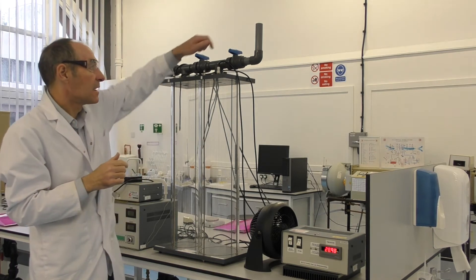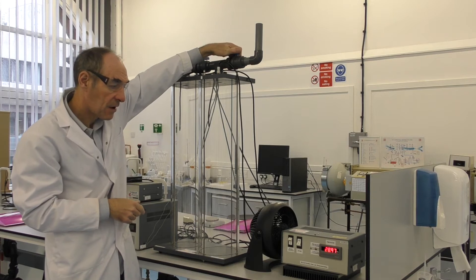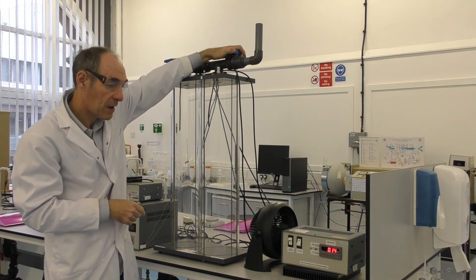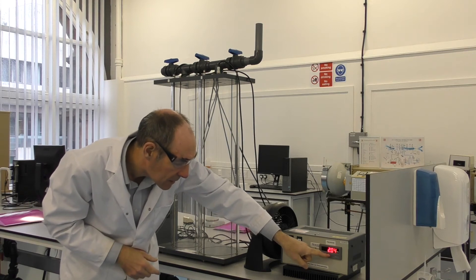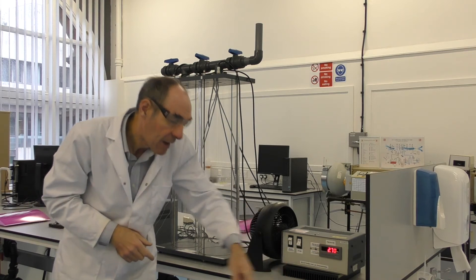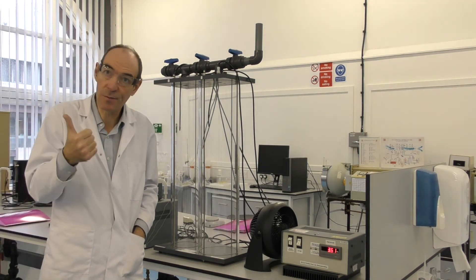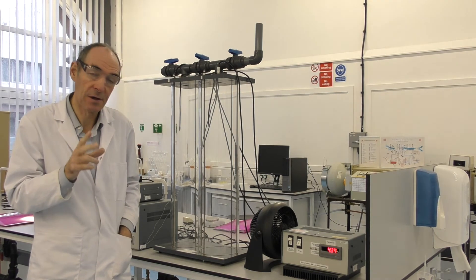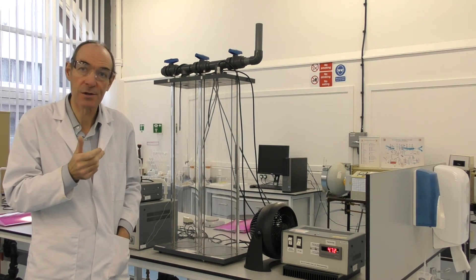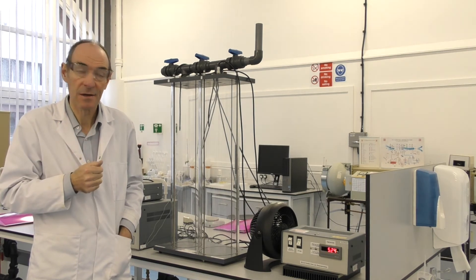What the experiment involves is opening the valve. If you look closely you can see the pressure goes down, and the pressure went down to about 1 and now it's going up again. So the experiment has an initial pressure, an intermediate pressure, and a final pressure. And from those three pressures you can work out a property of the heat capacities of the gases.